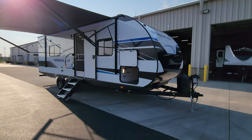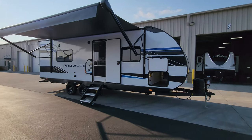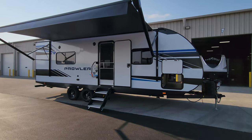Thanks a ton for taking the time to watch this RV video. Be sure to check out the folks at Couches RV Nation — one of the largest internet discount dealers in the country. Thanks again.